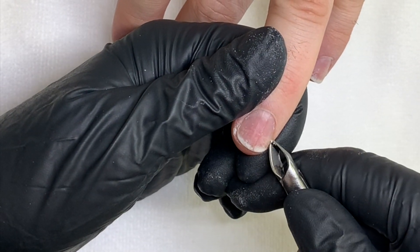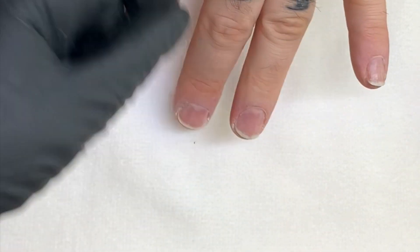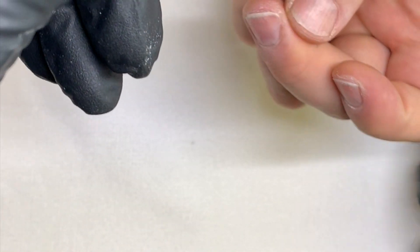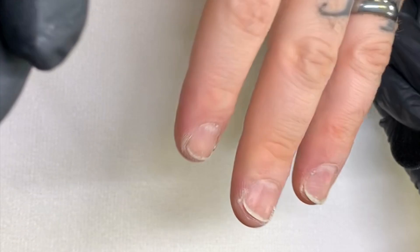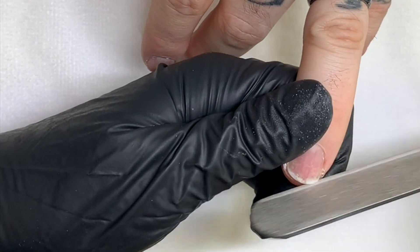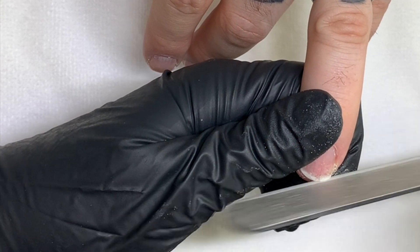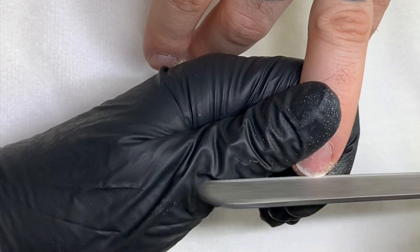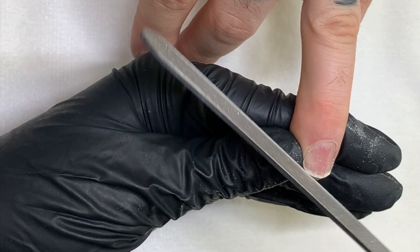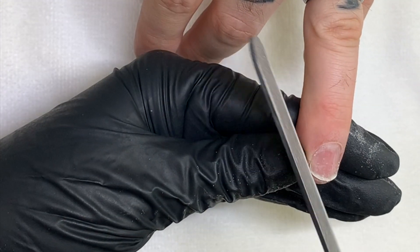I've been having some separation along the sidewalls — deep down in there, it's separating. That's been happening on a few of my nails. But I'm just not really nice to my hands — I'm constantly prying and pulling with my fingers and using my fingernails in ways I probably shouldn't be.